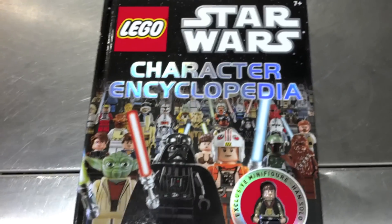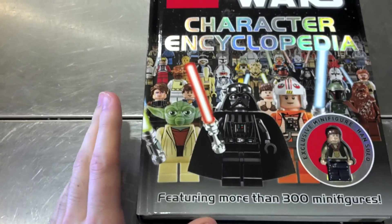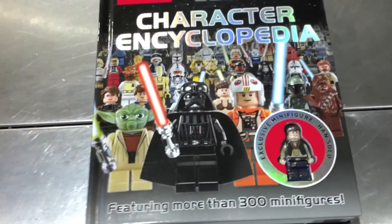This is the Lego Star Wars Character Encyclopedia. This is a new book for 2011 — I think it was winter of 2011. I managed to pick it up a couple weeks ago. Pretty nice little book.